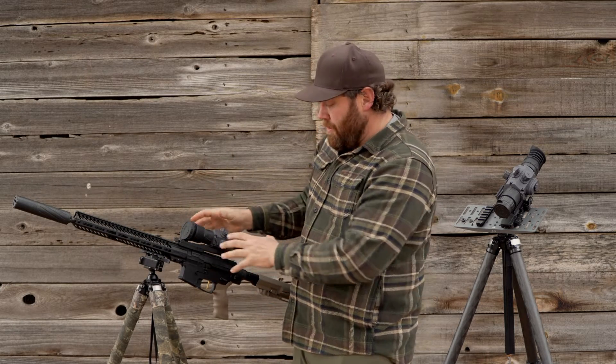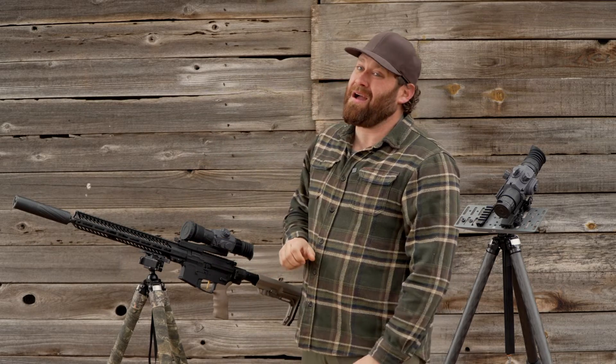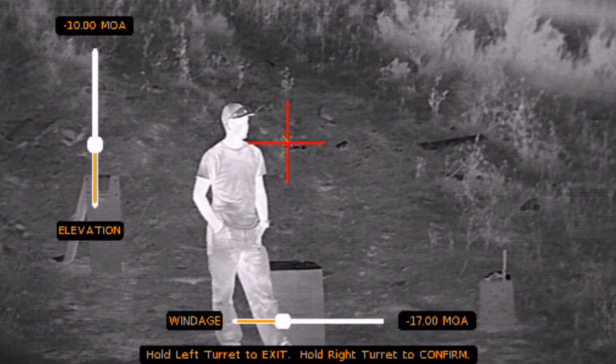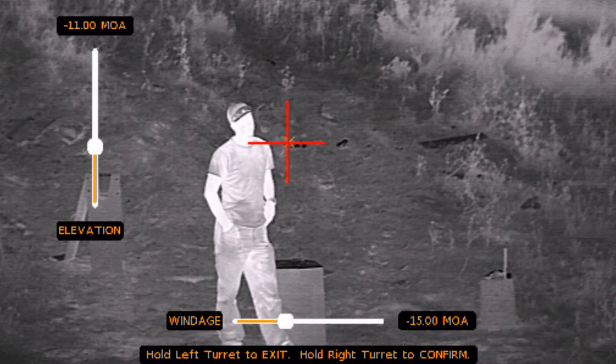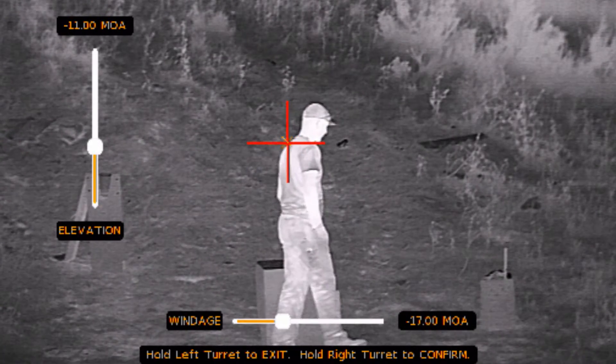If you've already zeroed it, you can pop it off, handheld it, stick it back on, and I honestly believe you'll still be within one minute of your zero. Speaking of zeroing, it's really easy to do. I was quite surprised with how easy it was to zero these, partly because of how easy the menus are to use.